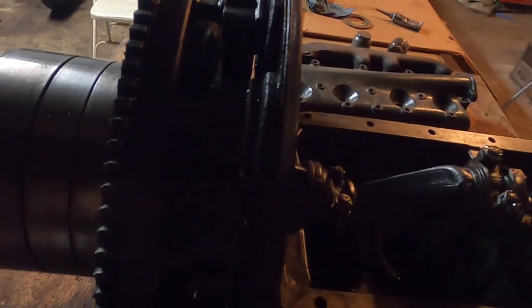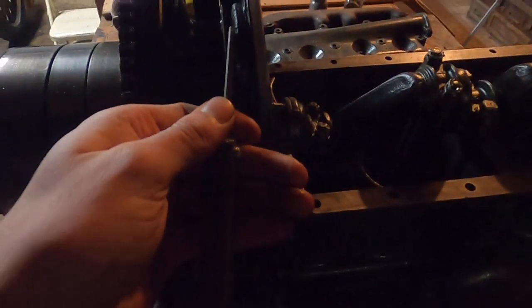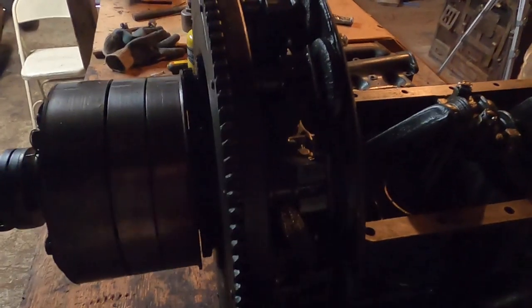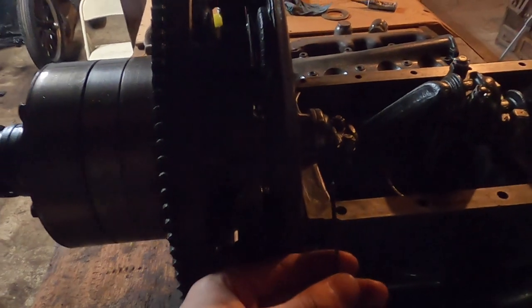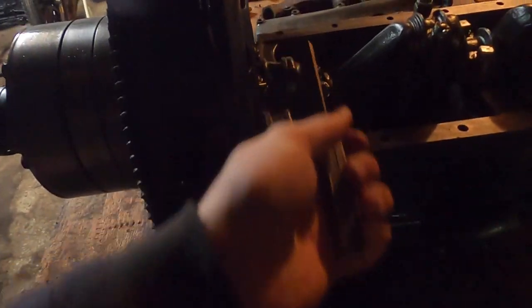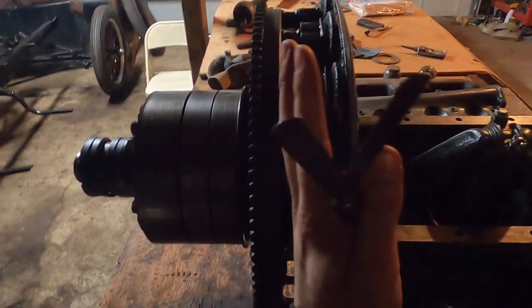I've been measuring with my feeler gauges and I'm getting about 60 thousandths gap up here, about 50 thousandths down here — the other side is pretty close. I need to go around, measure it, and figure out where I need to add shims on this backing plate. There are four bolts — two on top and two kind of in the middle — so I need to figure out how to add shims to tilt this plate the right way and bring those gaps within spec.